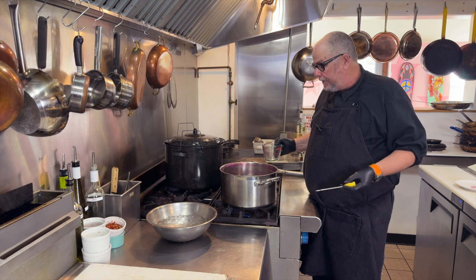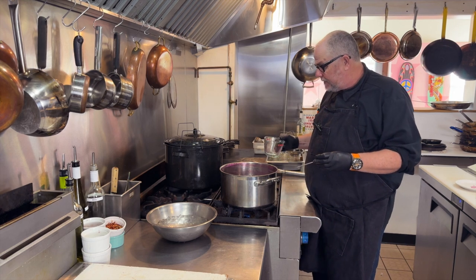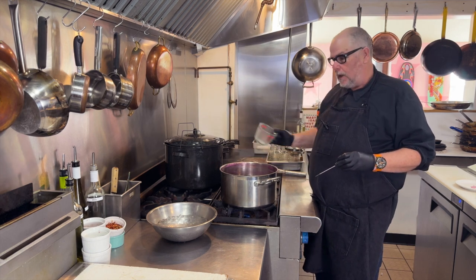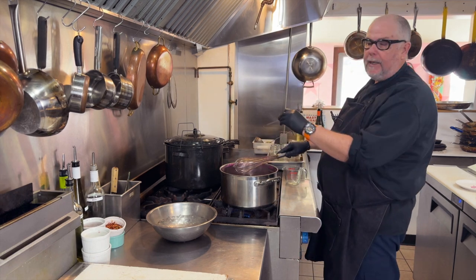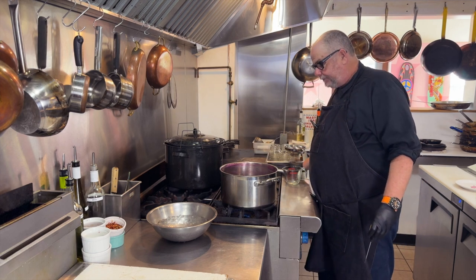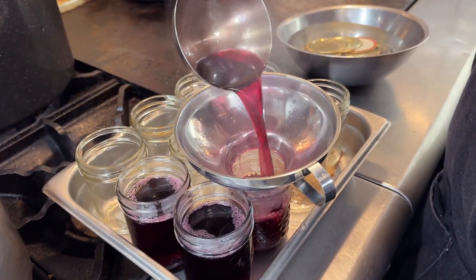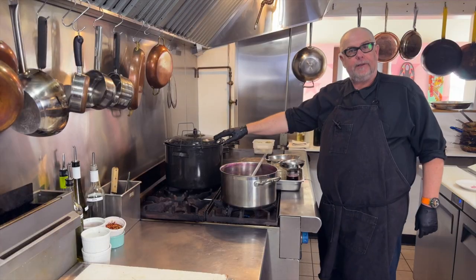I brought the jelly temperature up to 226°F. The tests look good so I'm adding the lemon juice now. Then we're taking it off the heat, pouring it into sterilized mason jars, and doing a water bath canning method. I'm ladling the jelly into the jars, putting the lids on, and then into the water bath they go.